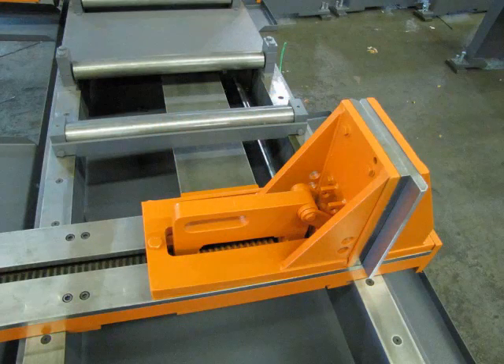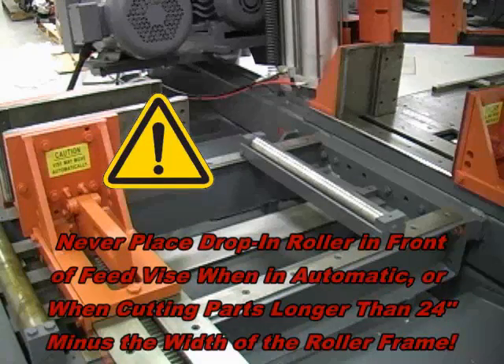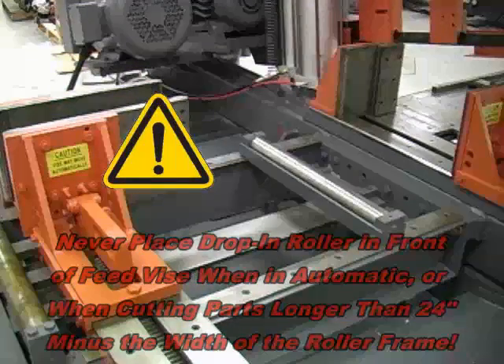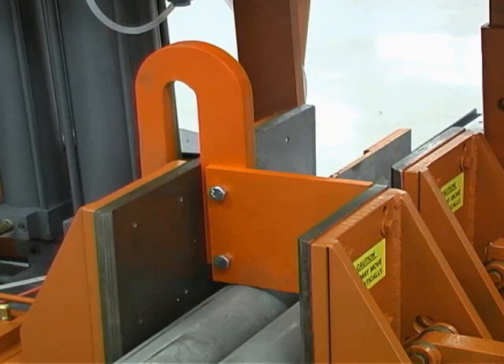If the material being cut is being cut into short pieces, a drop-in roller can be used to support the material when the material is no longer being supported by the roller on the feed table. Never attempt to run the saw in automatic with the drop-in roller in front of the feed vise, and never use it when cutting parts that are longer than 24 inches minus the width of the drop-in roller frame. Hold-down fixtures aid in the clamping of multiple pieces of material in a single row. Slip the hold-down fixture bracket over the vise plate extension on the fixed side of the vise until the fixture plate sits firmly on the row of parts, and tighten the set screws to lock the fixture into position on the vise.